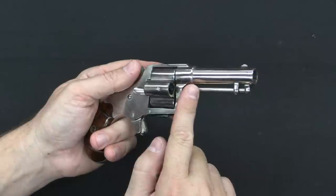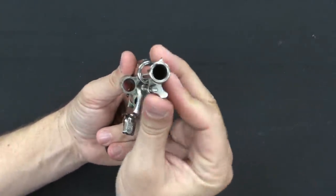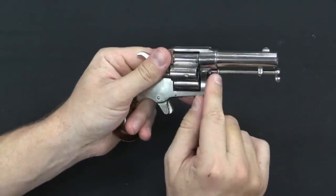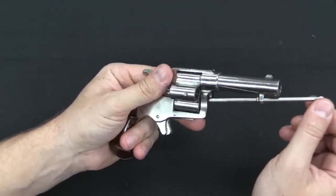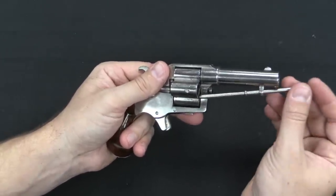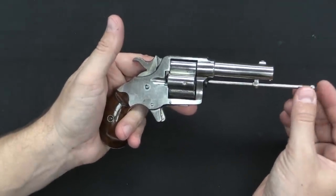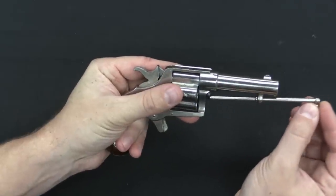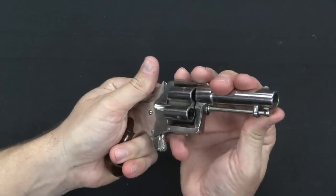Ejection, once you had fired, was done with this ejector rod, which is another cool feature. You unlock it by rotating it open, and once you pull the rod out, you'll see it has a rib which prevents you from pulling the rod all the way out. It rotates freely in its carry area, which allows you to punch out cartridges one at a time without any risk of losing the ejector rod. When you're done, you put it back into the cylinder axis pin and lock it in place.